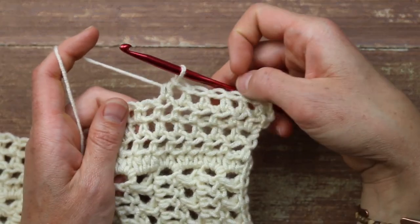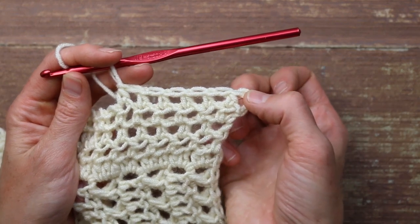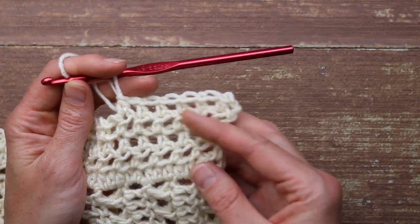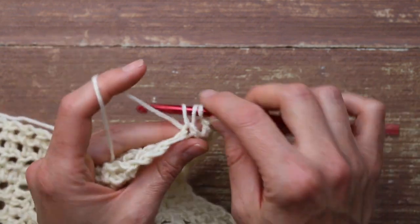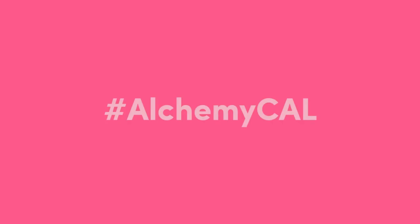That is actually all you need to know to work the sleeve. You're going to do that series of regular non-increase rows with some increase rows thrown in — check out the free written pattern to see exactly how often you should work an increase row and how many total rows you need in your sleeve, because it varies by size. You're obviously going to want to make two of those so you have an even sweater. Next week, we'll be ready to move on to the finishing touches. Once your sleeves are finished, you are so close to the end of this project — I'm really proud of you for making it this far. Please share your work-in-progress pictures on Instagram using hashtag #alchemycal so we can all admire them. Can you believe next week is our last week? We're going to learn how to join all of these pieces together and add the finishing touches that'll really make your cardigan unique. Until then, happy crocheting!